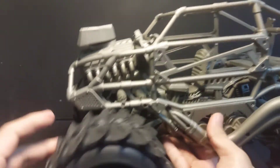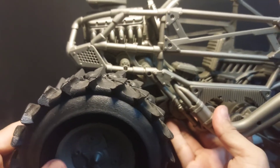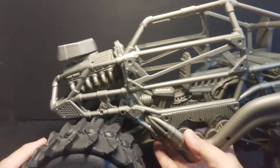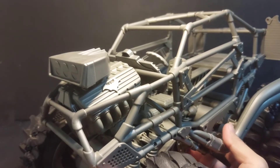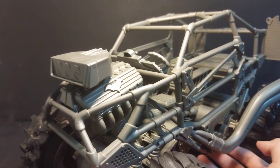It's a beast. Sadly, the front wheels do not turn, which would have been great if they did. Now let's add some figures.